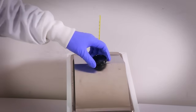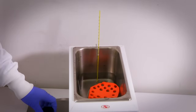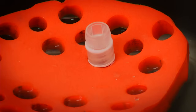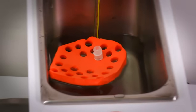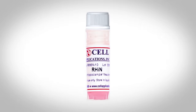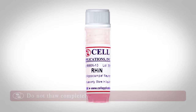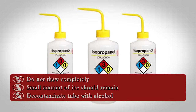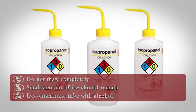Thaw the cells quickly by placing the lower half of the vial in the 37 degrees Celsius water bath, monitoring the vial closely as it thaws. Take the vial out of the water bath when there is still a small amount of ice remaining in the vial. This step takes approximately 60 to 90 seconds. Do not let the cells thaw completely. Decontaminate the vial exterior with 70% isopropyl alcohol.